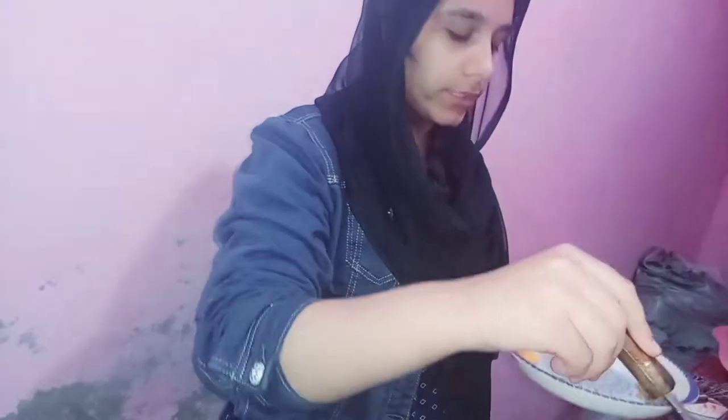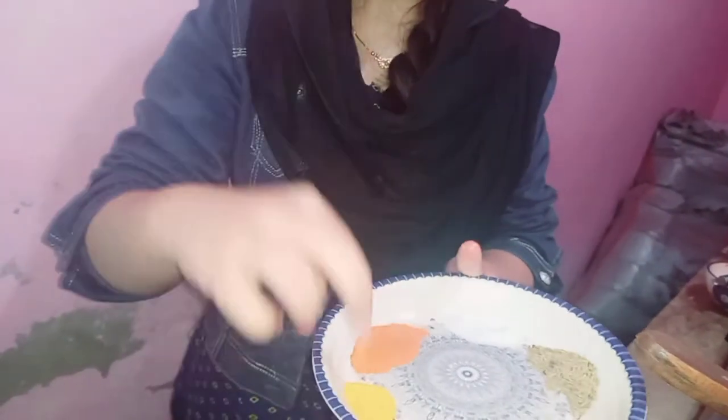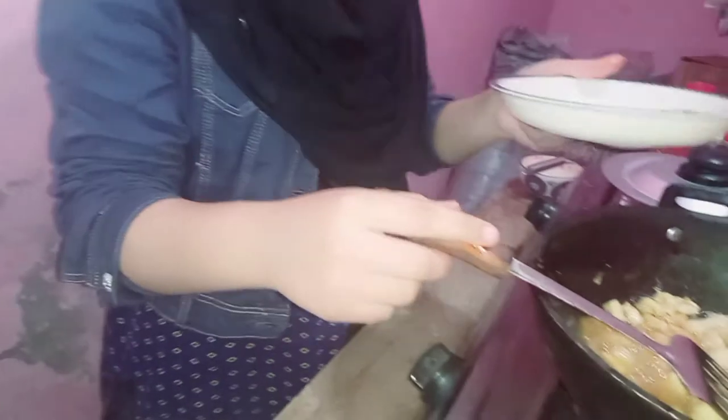Now we have the dry spices: lambak, zira, curry powder, sweet honey, haldi, and lal mirch. You can take these in your own quantities — as much as you like.